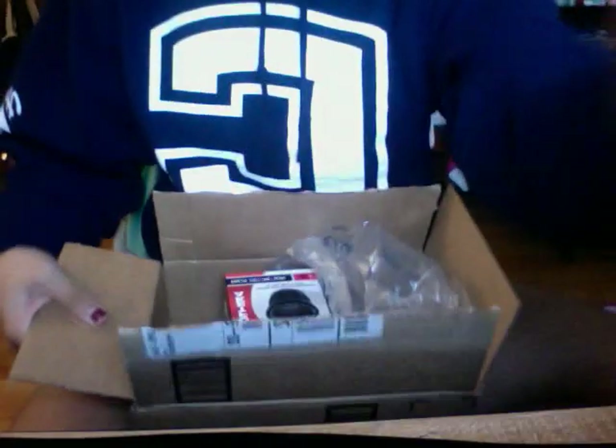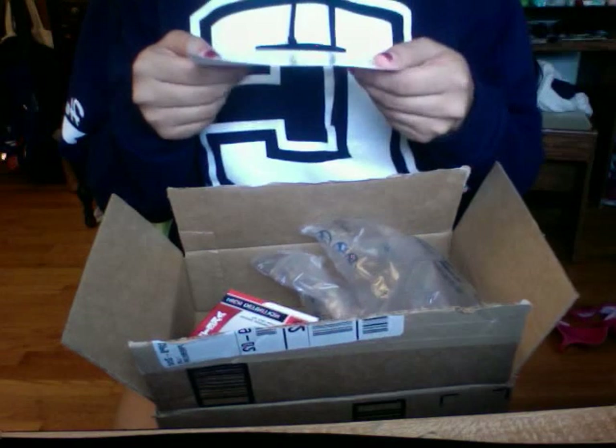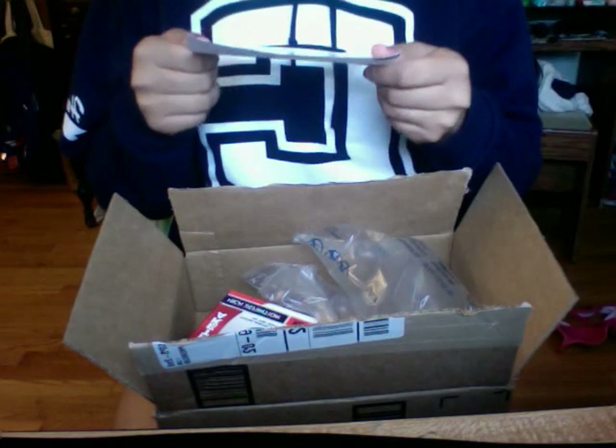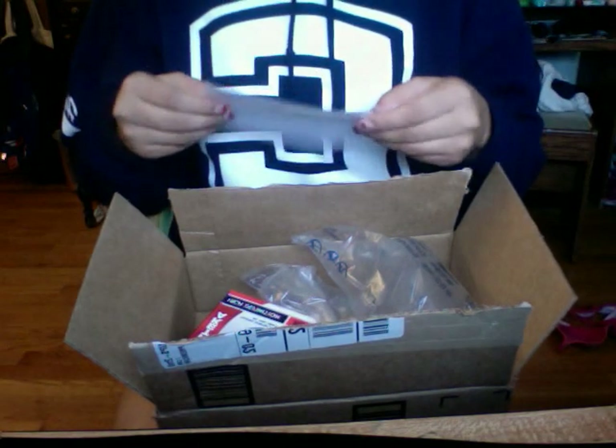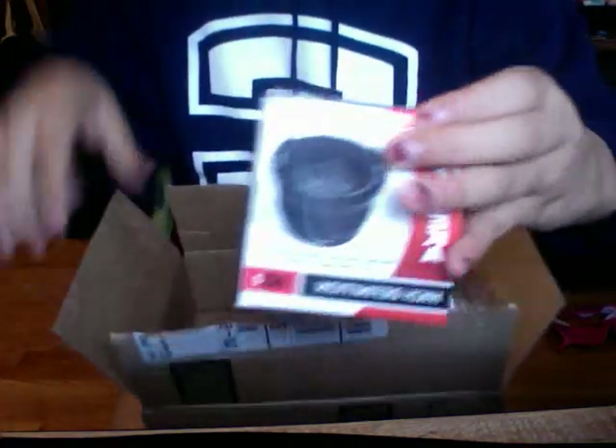Just came in the package and I just opened it. Alright, I am wearing pants by the way. This is such a moment I've been waiting for, for so long.